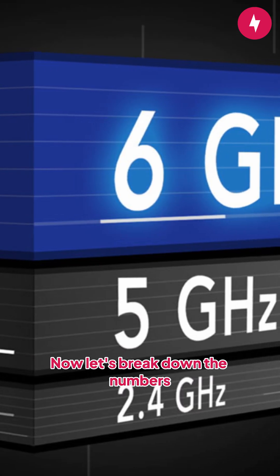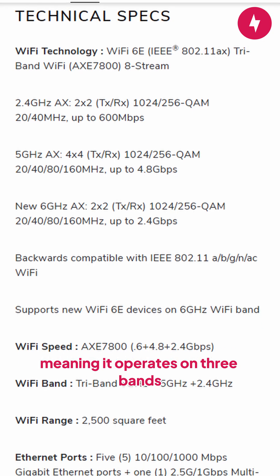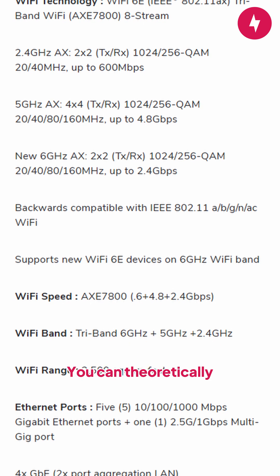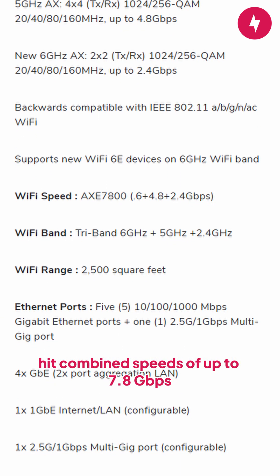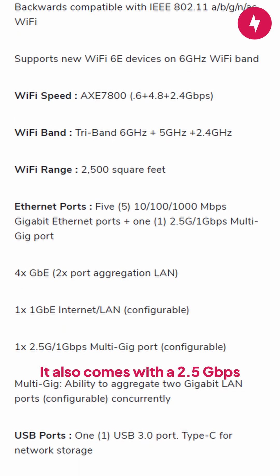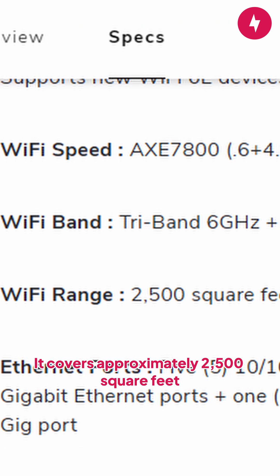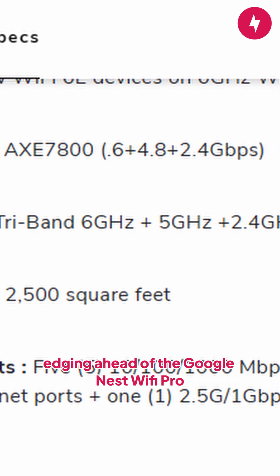Let's break down the numbers. The RAXE300 is a Wi-Fi 6E router, meaning it operates on three bands. You can theoretically hit combined speeds of up to 7.8 gigabits per second. It also comes with a 2.5 gigabit per second ethernet port and covers approximately 2,500 square feet, edging ahead of the Google Nest Wi-Fi Pro.